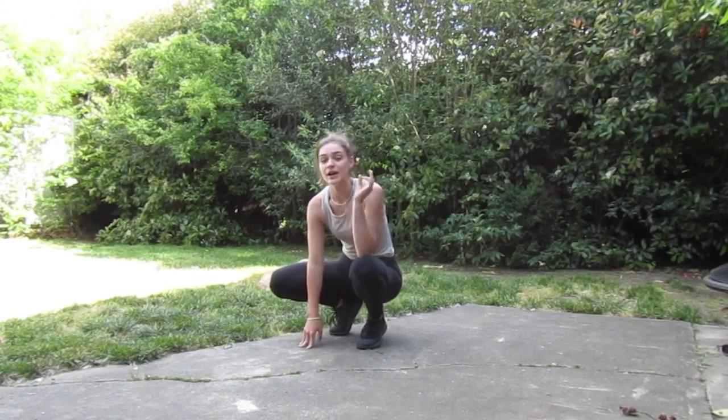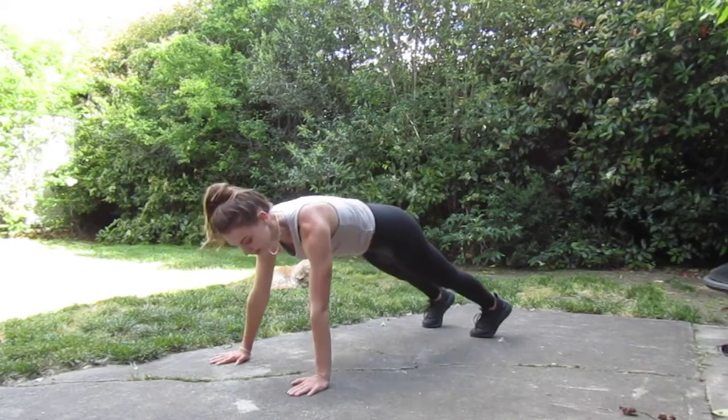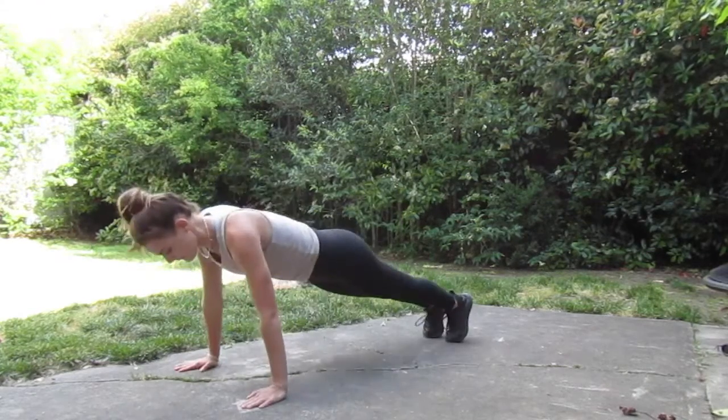The last one for the day in this workout is a plank to a quick stop squat. Plank again, nice flat back. Quick stop squat — here, throwing those arms up, hopping back out into that plank.